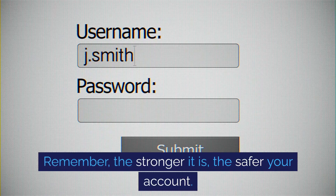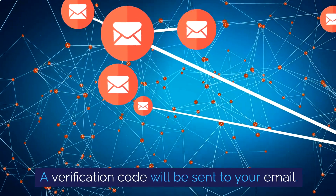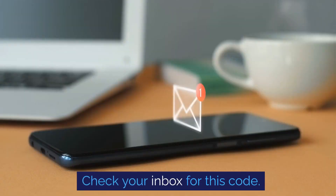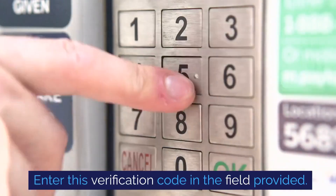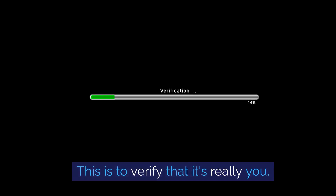Next, create a secure password. Remember, the stronger it is, the safer your account. A verification code will be sent to your email — check your inbox for this code and enter it in the field provided. This is to verify that it's really you.